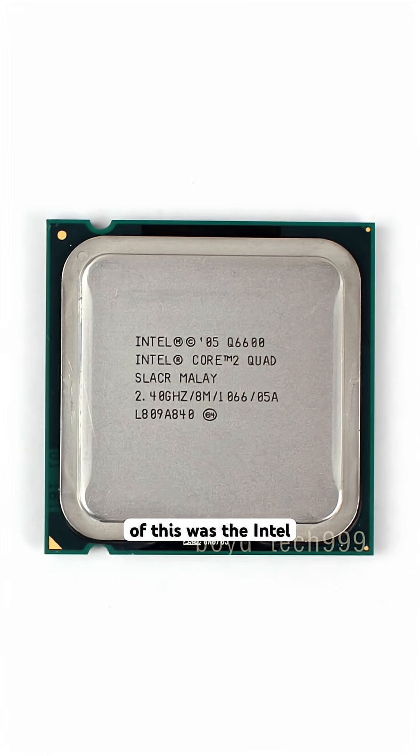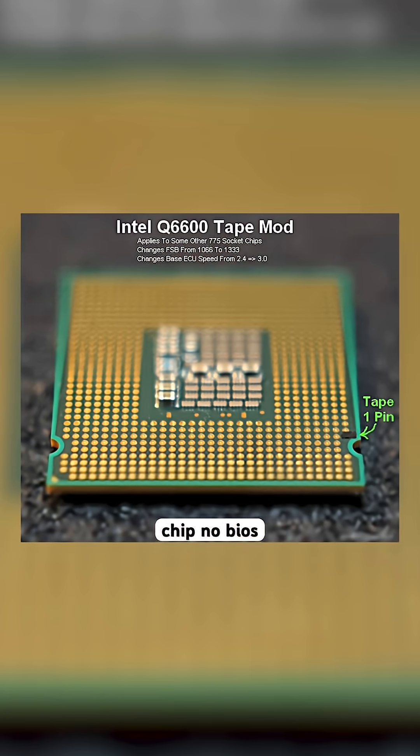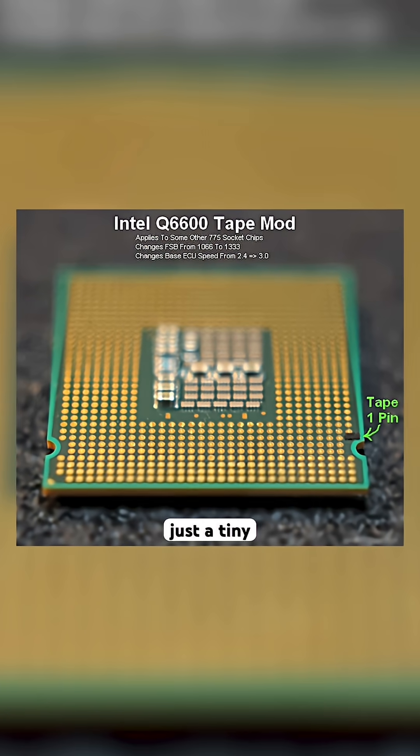The most famous example was the Intel Q6600. This budget quad-core normally ran at 2.4GHz, but with a simple tape mod you could make your motherboard think it was a 3GHz chip — no BIOS changes, no software tweaks, just a tiny piece of tape.